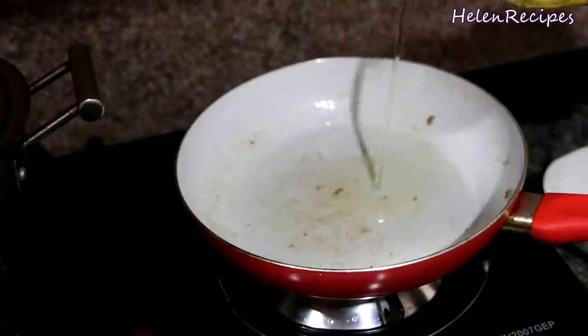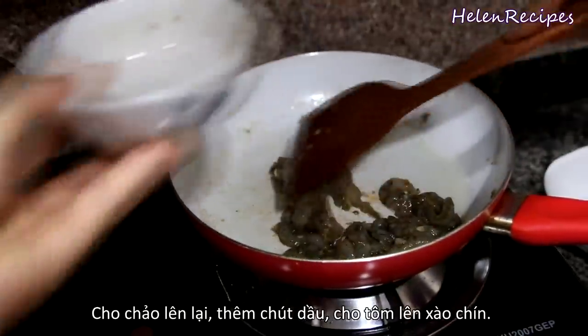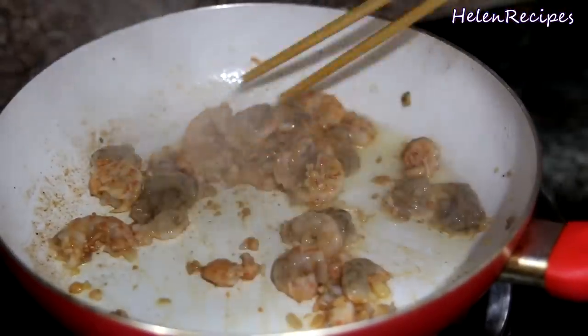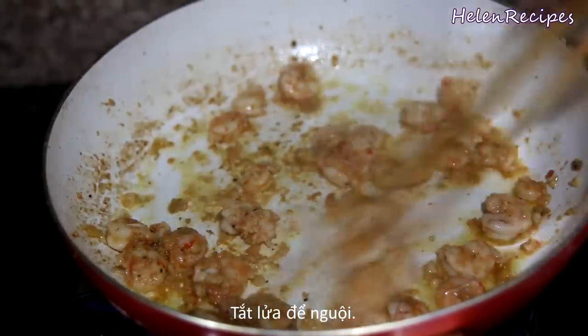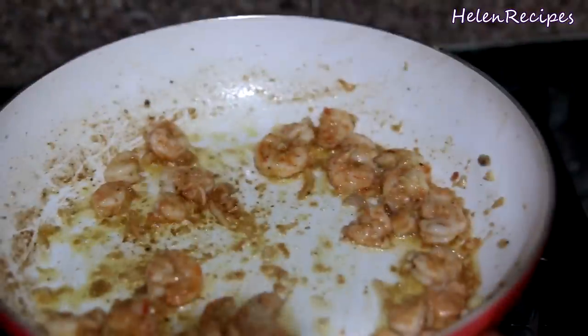Return the pan back to the stove, add some more vegetable oil, and stir-fry the shrimps until they turn completely orange. Because shrimps cook faster than pork, that's why we stir-fry them separately to avoid overcooking the shrimps. Then turn off the heat and let cool.